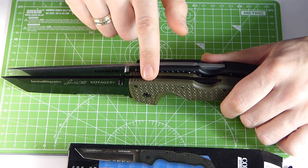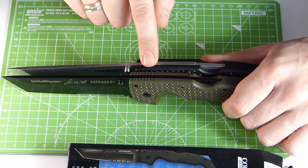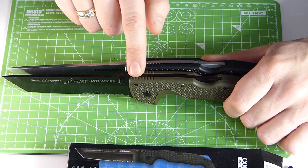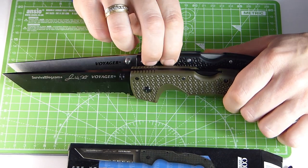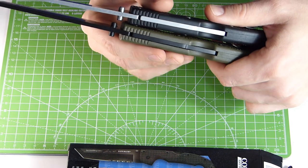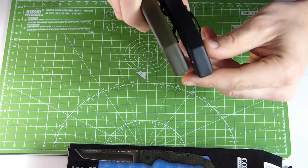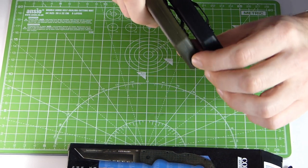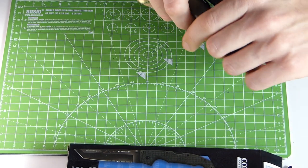For example, where the locking mechanism is — everything is flush, nice and smooth on the original — whereas the fit on the clone is just not there. There are ridges, there are overlaps, there are little gaps on the clone. It also becomes very apparent on the back of the pommel. The original is nice and smooth. The clone, again, not flush — there are overlaps.